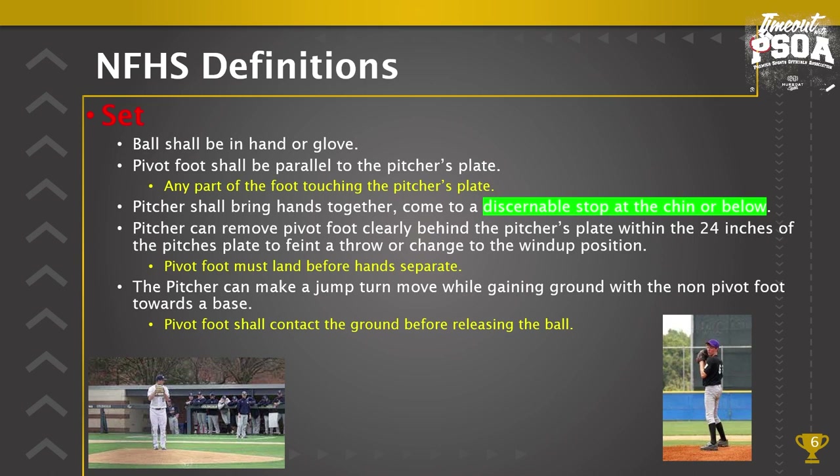A pitcher can make a jump turn move while gaining ground with the non-pivot foot towards the base. The pivot foot shall contact the ground before releasing the ball. If jump turning towards first, the body can't go towards third, and the foot must come down to the ground before the release of the ball. If the pitcher removes the pivot foot clearly behind the pitcher's plate, they are now a fielder and could feint a throw. The pivot foot must land behind the pitcher's plate before the hands separate.